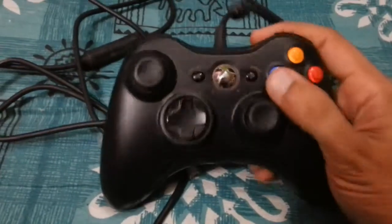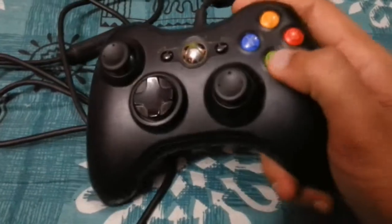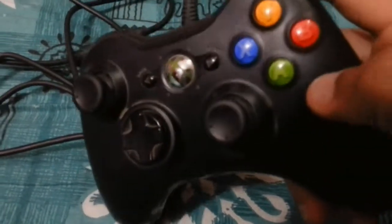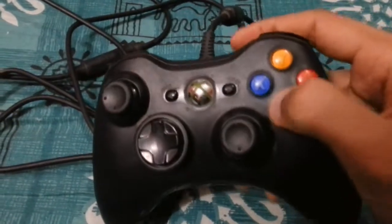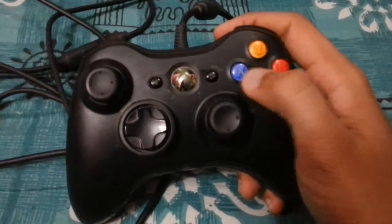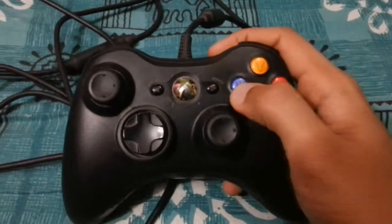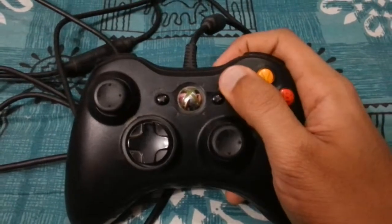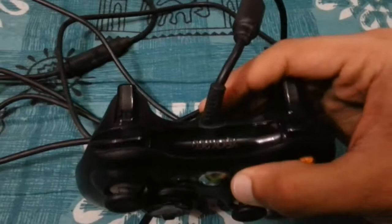The only thing I don't like is the buttons — they're glossy plastic. The glossy plastic makes them a little slippery, so sometimes when you're in the full flow of things, you might try to press a button and your finger might slip.